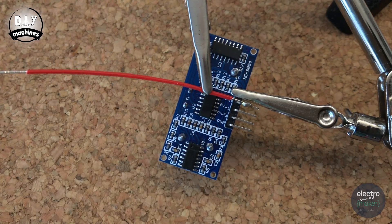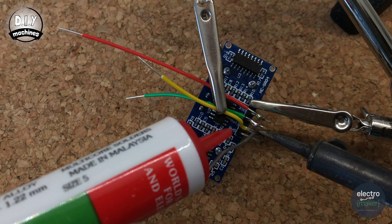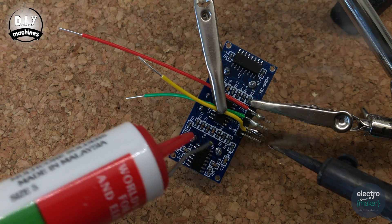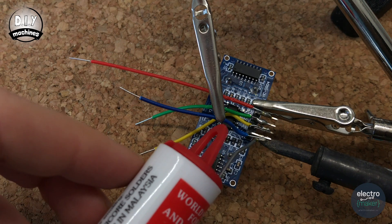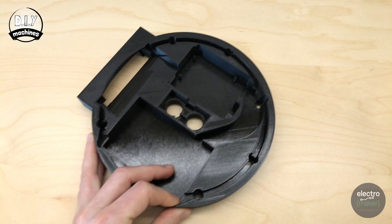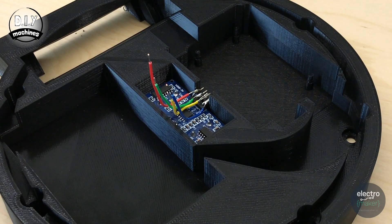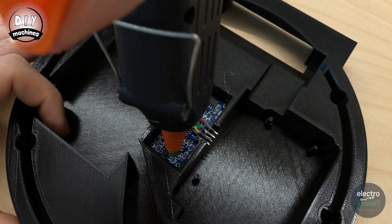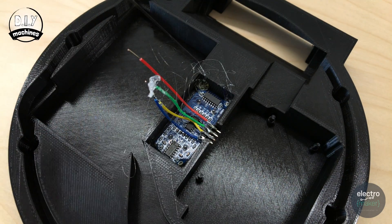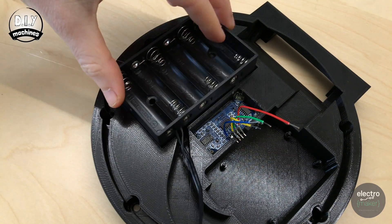Solder the red wire to VCC, green to trig, yellow to echo, and finally the blue wire to ground. We can now glue the ultrasonic sensor in place using some hot melt glue — one dab in each of the corners is all that's needed. Whilst the glue gun is hot, we'll glue in the battery holder as well.